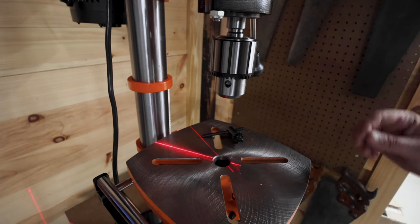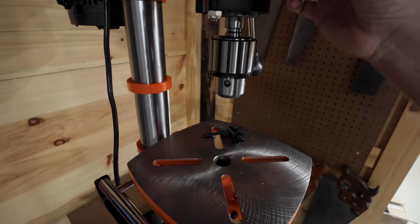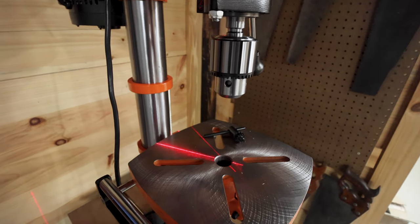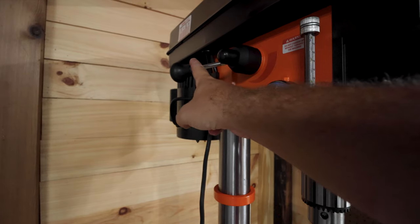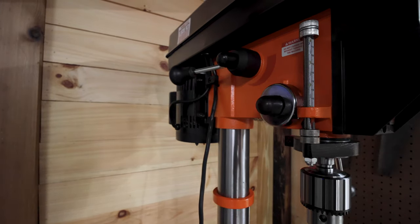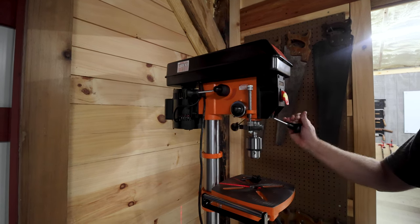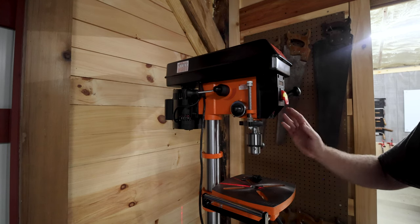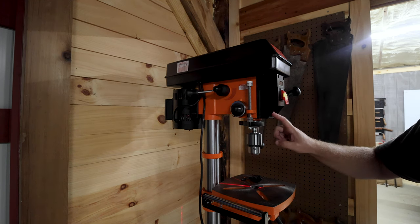So briefly, a few of the features: it does have a nice laser right there — actually that's the light, there's the laser. It does have a working light as well. Right there is the variable speed — when it's turned on, you can change how fast it's going to go. So it looks like a pretty good drill press. I'll let you guys know as time goes on how much I like it. I'll probably get a floor model later on, but for right now this one should do the trick.